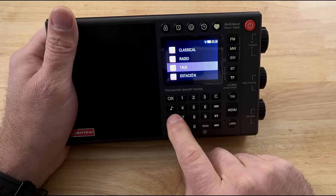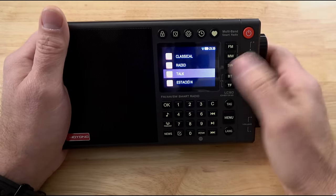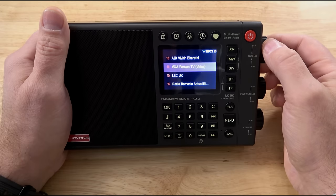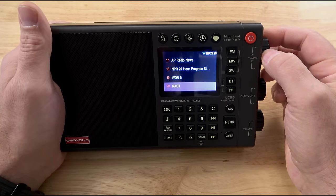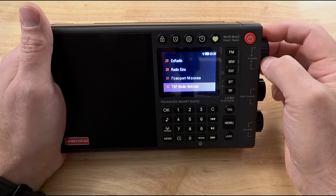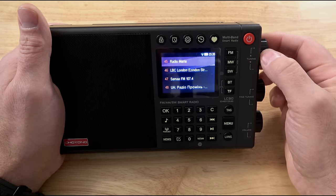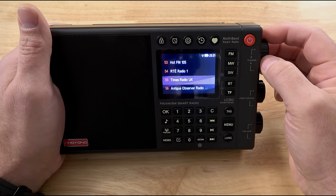This button over here takes us to news, and we also have podcasts — press that and it opens up more podcast content, a lot of it foreign but still interesting. Voice of America, AP Radio News, NPR streams — it just keeps going, hundreds of stations on each sub-channel. You're talking tens of thousands of stations here, and it just works.